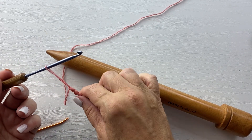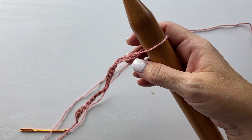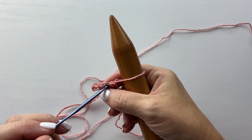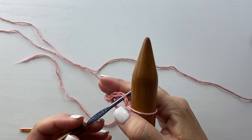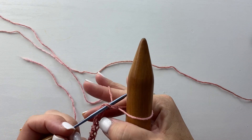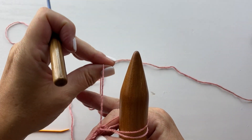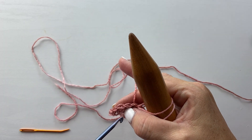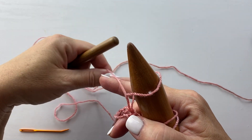Start by taking the working loop on your yarn, elongating it, and placing it over here on the knitting needle. If you're doing this in your lap, you can put the knitting needle in between your legs and stand it up vertically. I'm going to try to do it a little flatter here for the video so you can see the stitches a little closer. Insert your crochet hook into the next stitch, pull up a loop, and slide it onto the next space on the knitting needle. Working backwards along the row, insert your crochet hook into the next stitch, pull up a loop, elongate it, and place it onto the knitting needle.